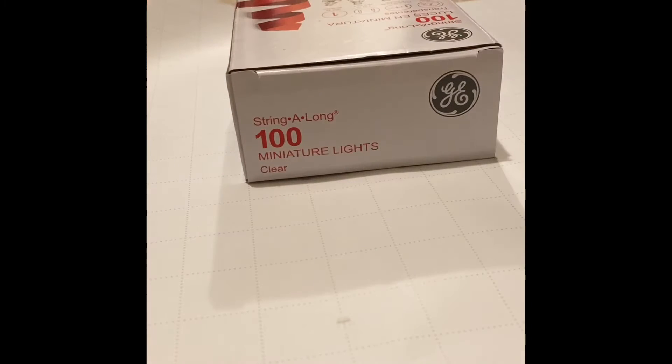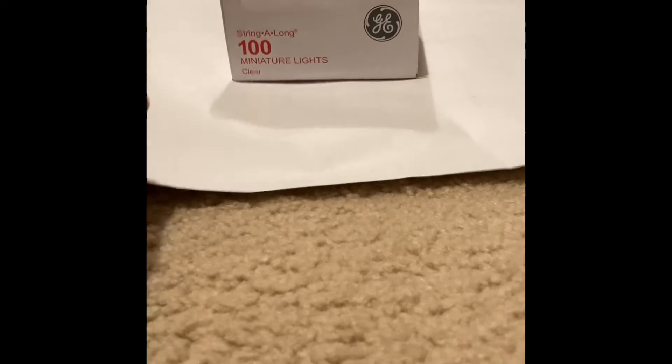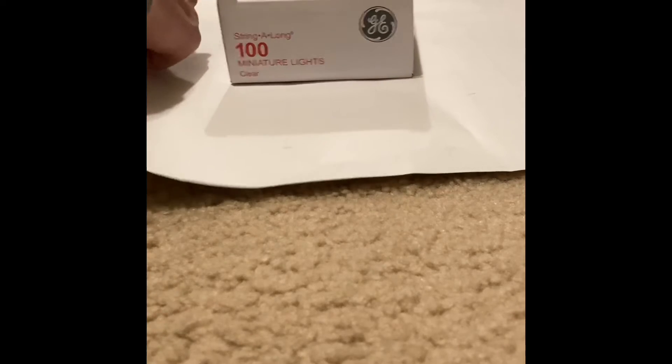Now start rolling out your wrapping paper. Make sure that when you cut the wrapping paper it is big and long enough, because if it isn't you lose this awesome wrapping paper and we do not want that. As you can see I'm folding the sides to make sure that this will actually work and is big enough to cover the whole entire thing.